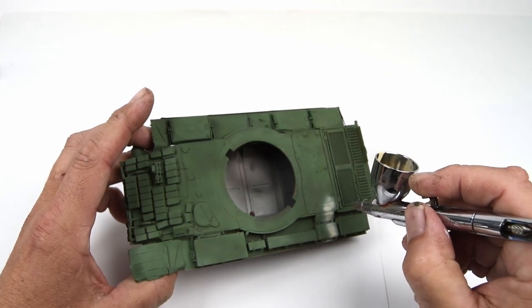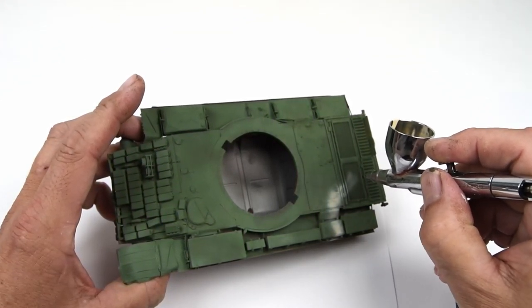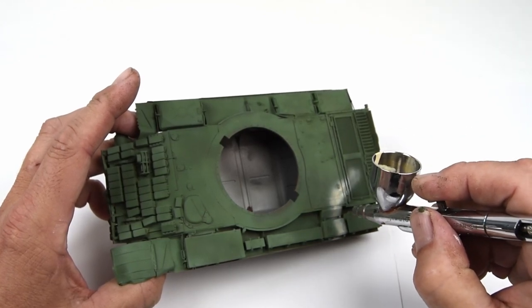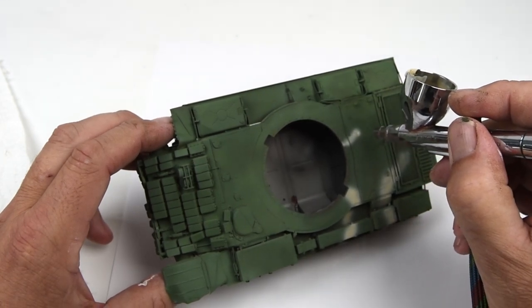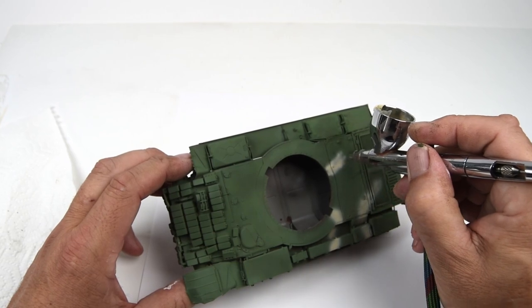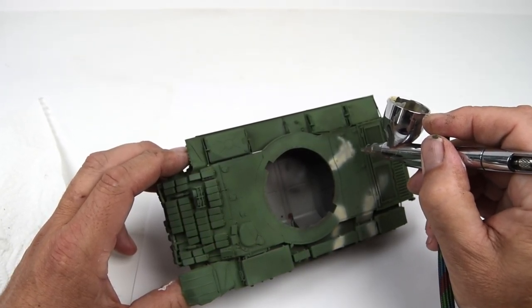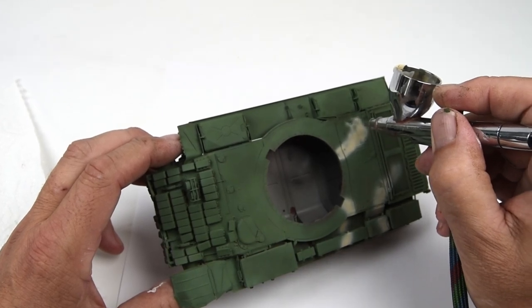As for the actual pattern itself, again there's not a lot of reference on this. The instructions do provide a color profile of a Uganda vehicle, but I'm not really sure how accurate that might be. When I look at the reference photographs, the camouflage patterns between vehicles seem to be fairly inconsistent, so I feel like I have some leeway to create my own scheme within certain boundaries.